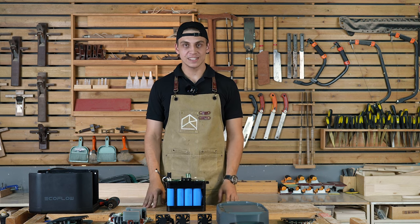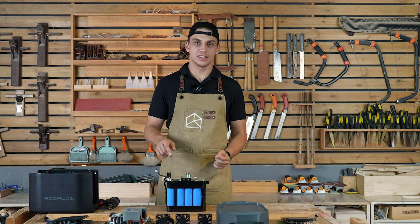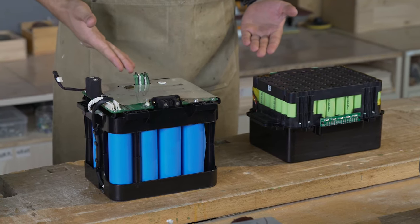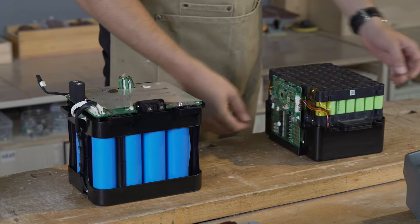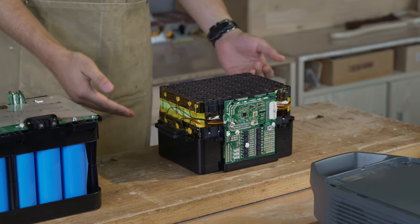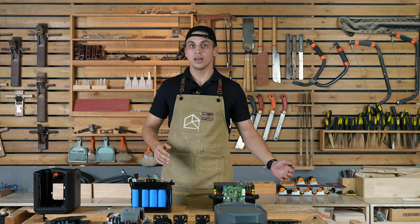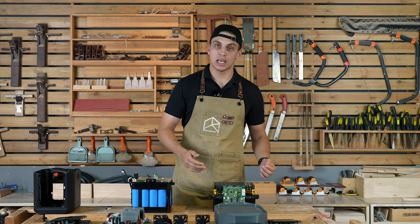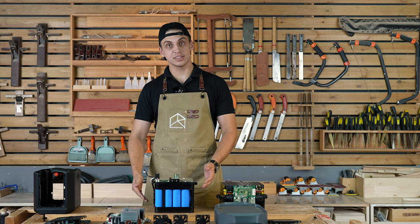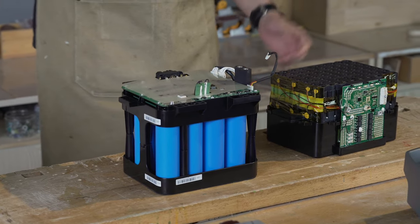If you're still not impressed, let's compare the internal differences between Delta II and Delta I. Here we can see two battery packs side by side. Delta I is made of a lot of small NCM batteries, which are good for about 800 cycles down to 80% of lifetime. Delta II, as mentioned, is good for 3,000 cycles down to 80% of battery life.